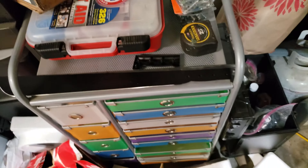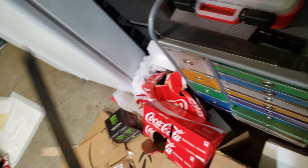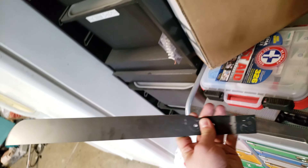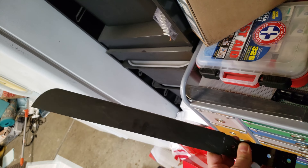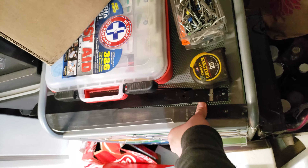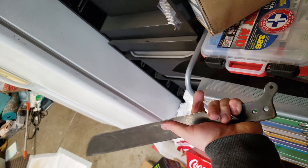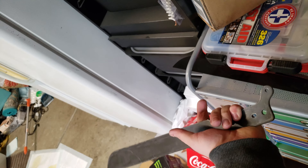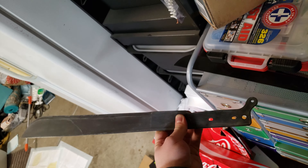Something else I'm going to be working on — let's walk over here and ignore my very messy garage. I have two machetes. This would be the machete that matches Jason Goes to Hell, and I have a handle for this too but I needed the actual blank. And this would be the machete that matches four through six, I believe.